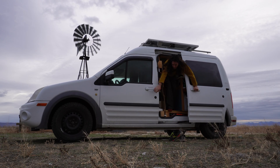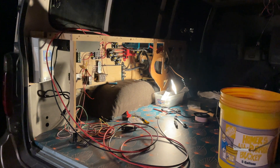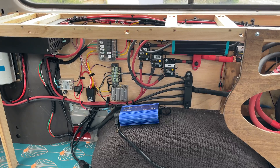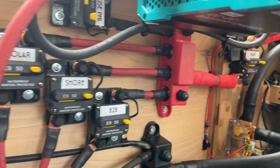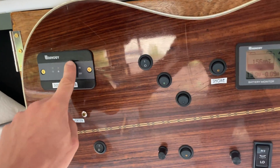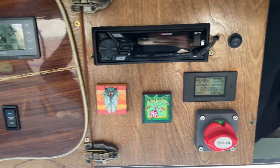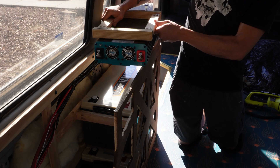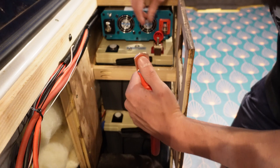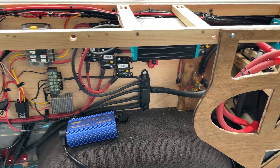One thing I've realized from living in a van is that it's hard to have too much power. So in my new van, I'm putting in an electrical system that most would consider completely overkill. I'm going to be going through this system, talking about how I've specced it out and why I think it's going to work well for me. This is not meant to be a comprehensive how-to video, but it might provide context for you as to how you want to spec out your own system.